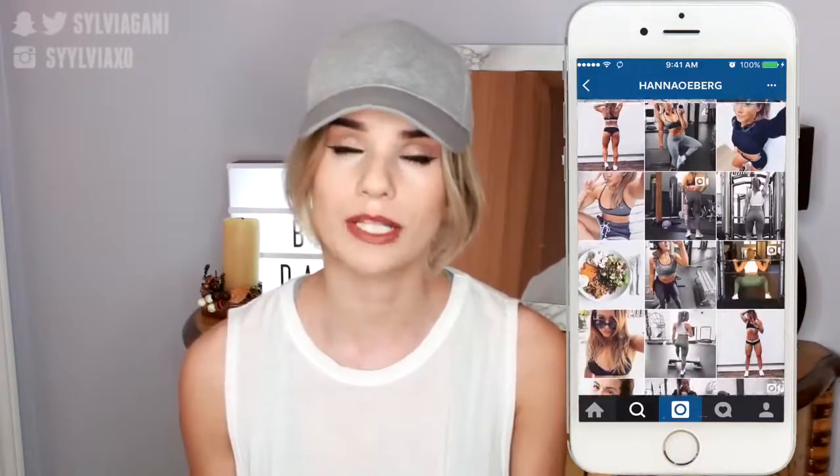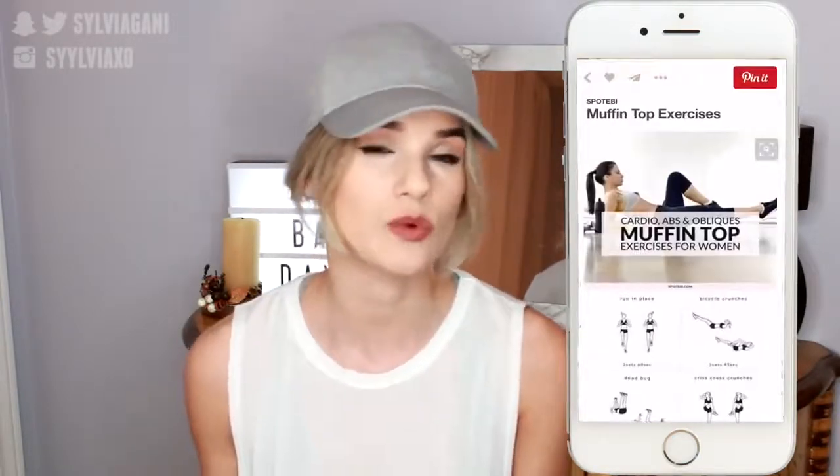A huge part of working out and staying in shape is being motivated to do so. It's so easy to say you're going to work out and then another thing to actually do it. So I really make a point to follow a ton of fitness pages on Instagram. I'm always on Pinterest looking for new workout exercises, and just seeing those pictures of girls with amazing bodies — body goals AF. Working out is just another way to build confidence and feel better in your own skin. That's why I love to do it and wanted to share some of my exercises with you guys.